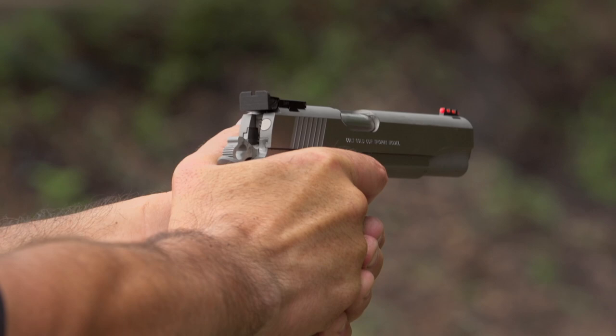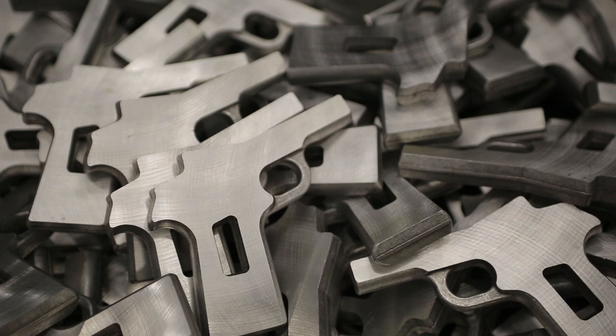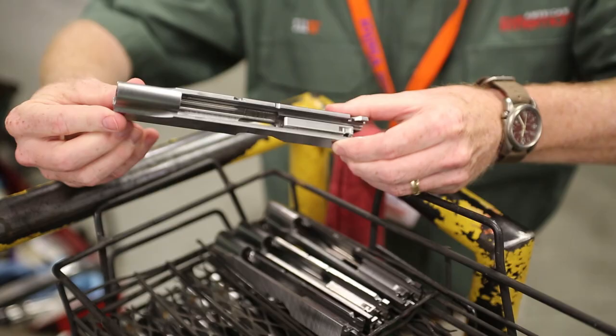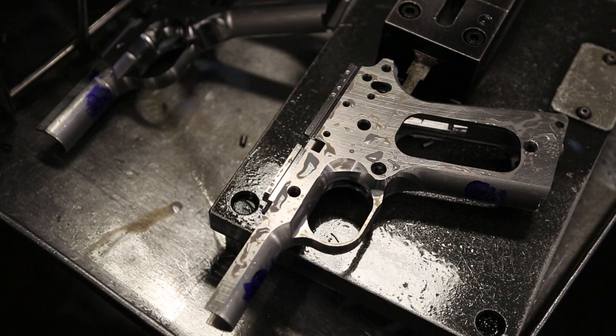The stainless steel configuration makes it a more durable gun — more resistant to corrosion in different climates. It has all the features that an experienced shooter would want, but it's still at a price that everybody can afford — it's not way out there price-wise. And this is a production gun, right off the floor. It's got a lot of features to it, but this isn't coming out of the Colt Custom Shop — this is coming off the floor of the factory.